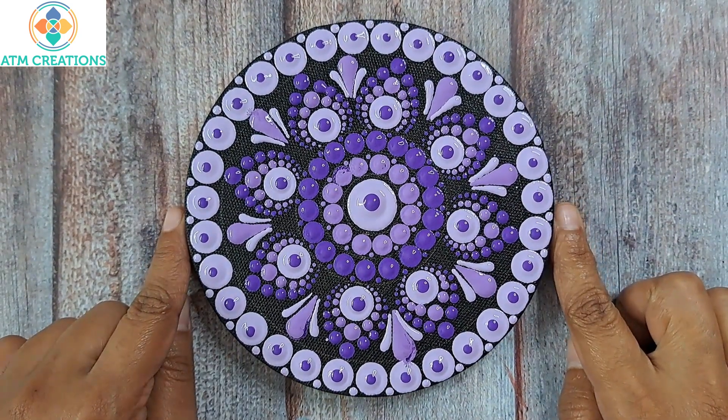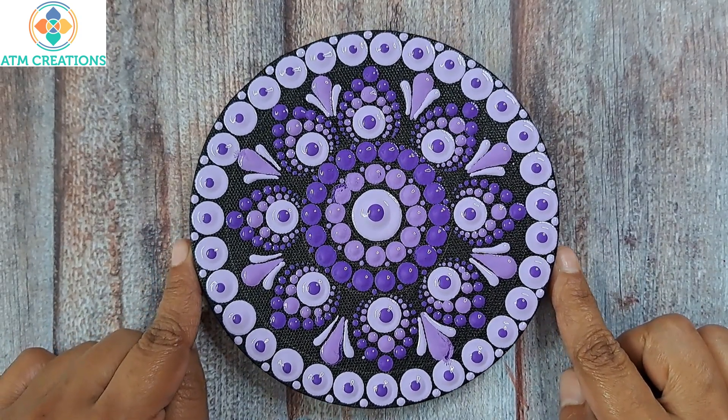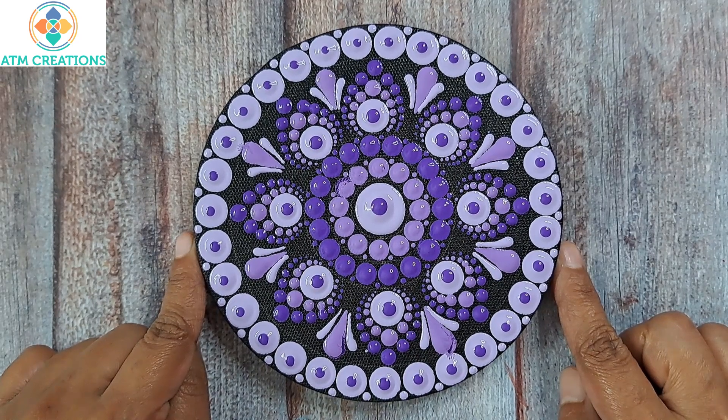I'm sure all of you will be able to recreate this dot mandala, and I would be very happy if you share the picture of your recreation with me. Thank you for watching this video.